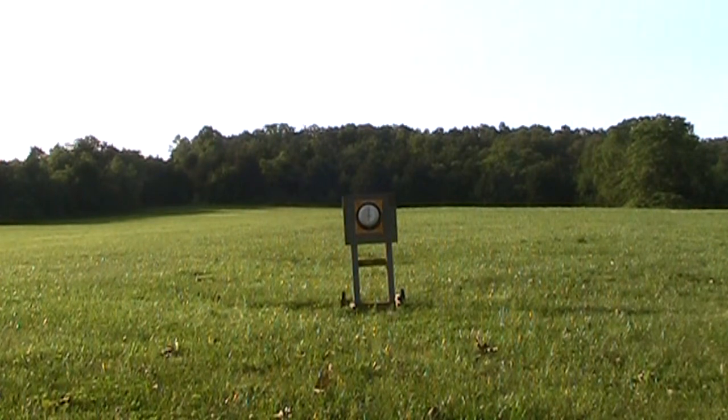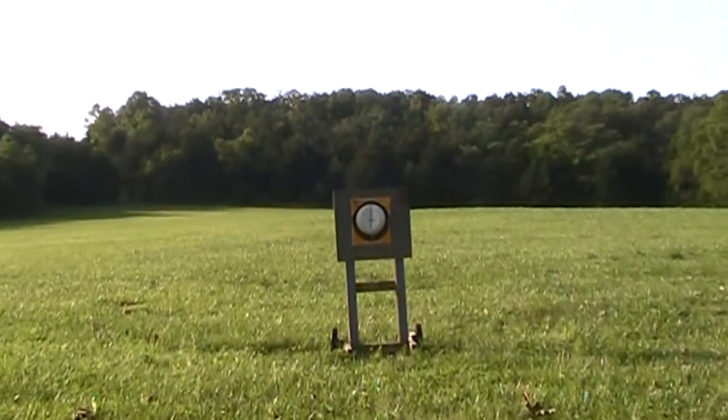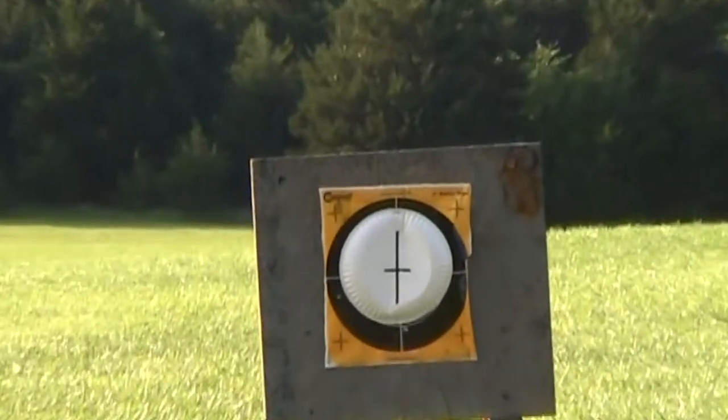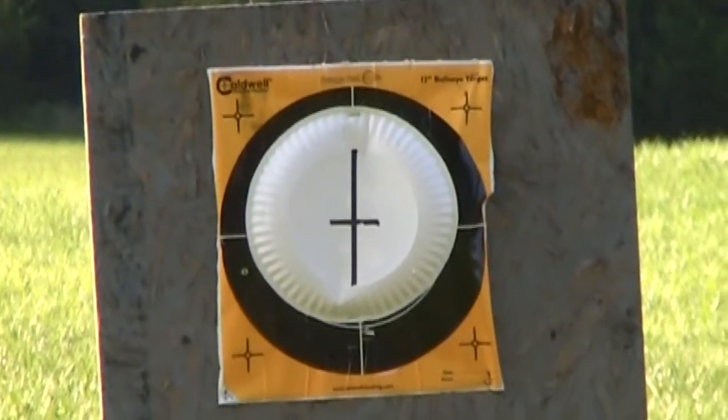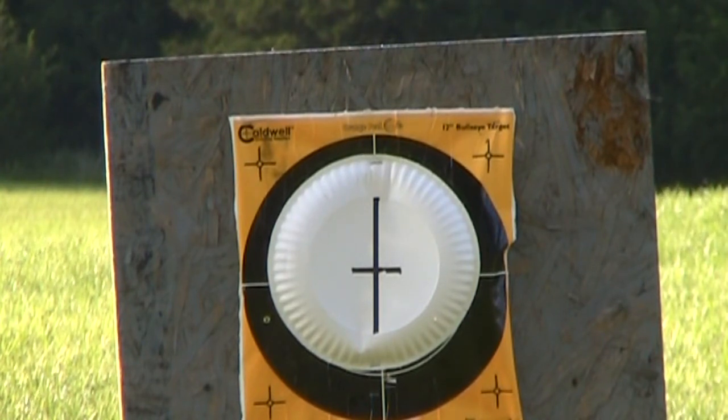It wasn't anything to write home about, but it's been a couple of months since I've shot this guy. So let me zoom in on the target and shoot a few more rounds — this time with everybody watching — so I didn't just punch holes in paper. Let's just see what we can do here.